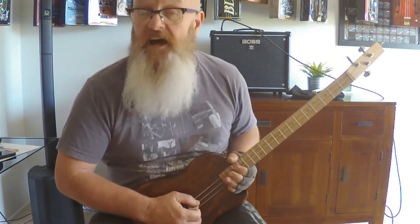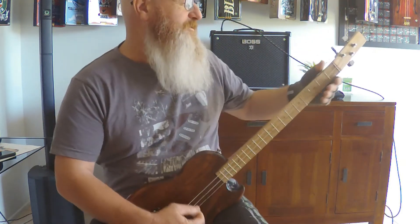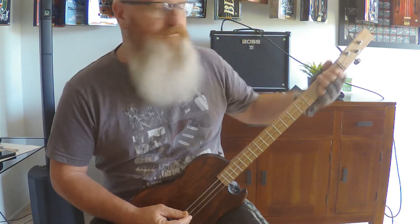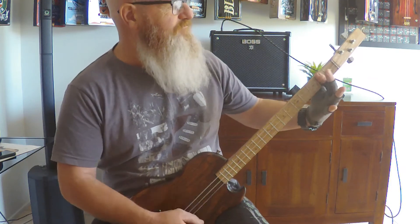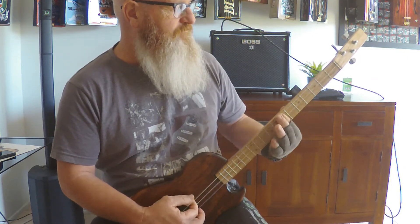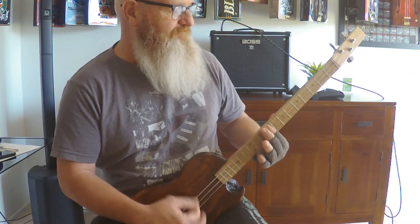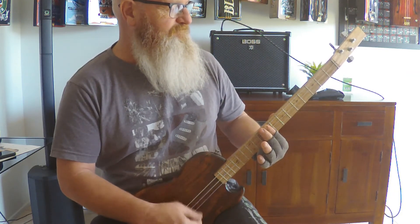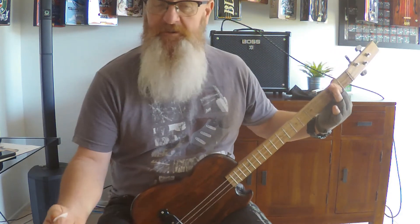So, to start with, that's all the chords you know. We're going to do a little ditty, a little Wild Thing. Now, Wild Thing goes like this.